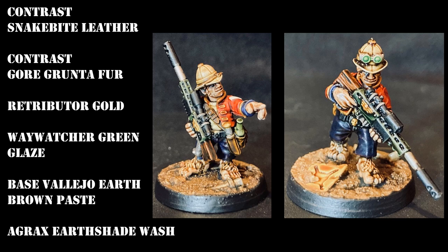The trim of the jacket, the buttons, and the collar were all done with Retributor Gold, which is my favorite go-to gold paint — a very nice metallic. One model had a glass bottle in his pouch, and the sniper on the right had some goggles, so I used Wayatcher Green glaze just to give those a nice glaze effect.